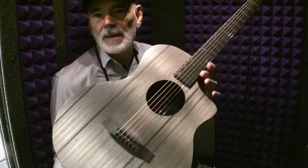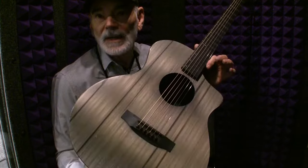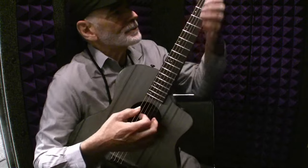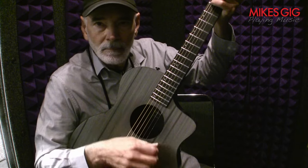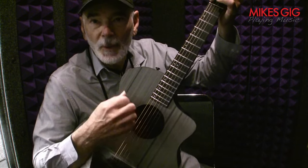This is a prototype, by the way. It's been at the show for three days, so the strings are kind of dead — but it still has a lot of zing to it. Open G. It's a great strummer.